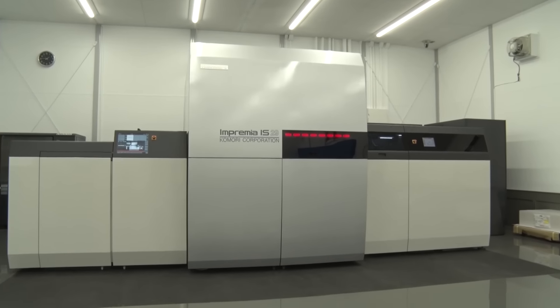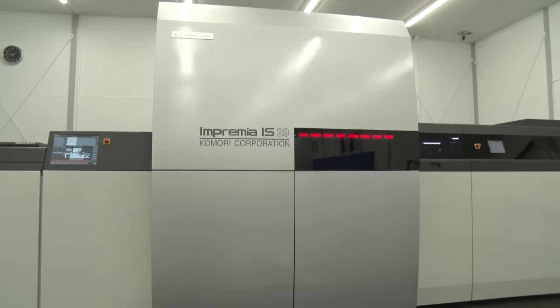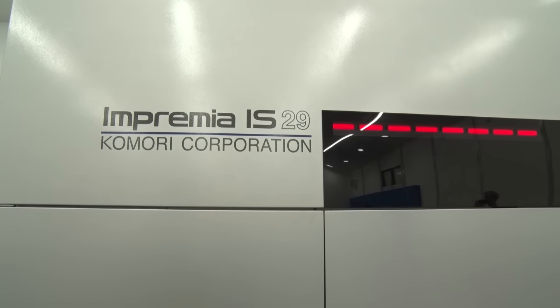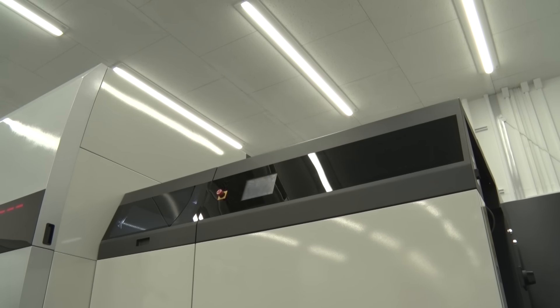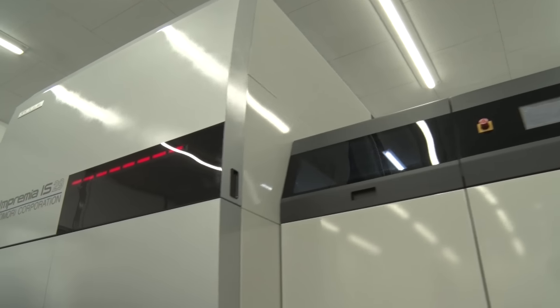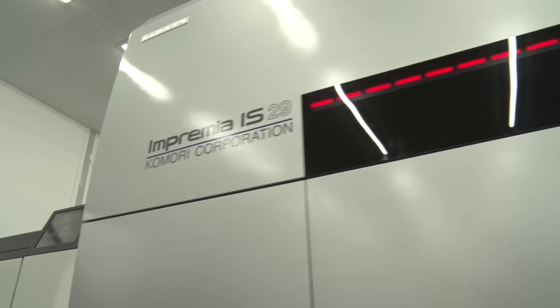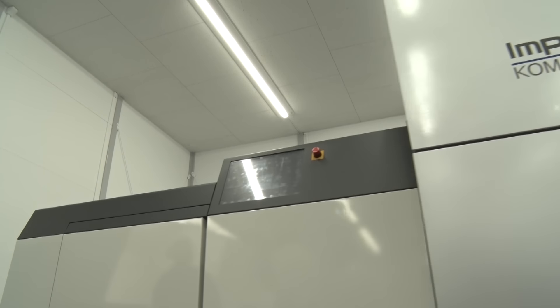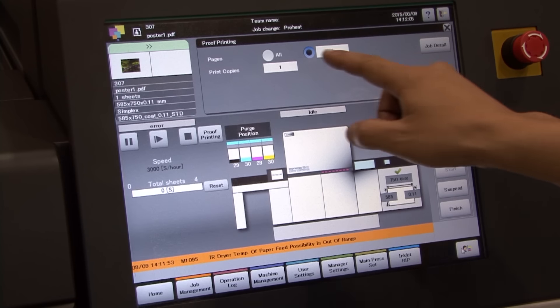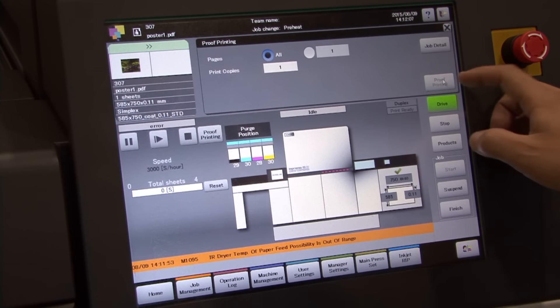First of all, the IS-29 is like no other press in the marketplace. This sheet fed inkjet UV press produces a resolution of 1200 dpi and runs at a speed of 3000 sheets per hour in straight mode and 1500 per hour in perfecting. It's the only digital inkjet device that can print a 23 by 29 inch sheet, producing a convenient 6-page format.